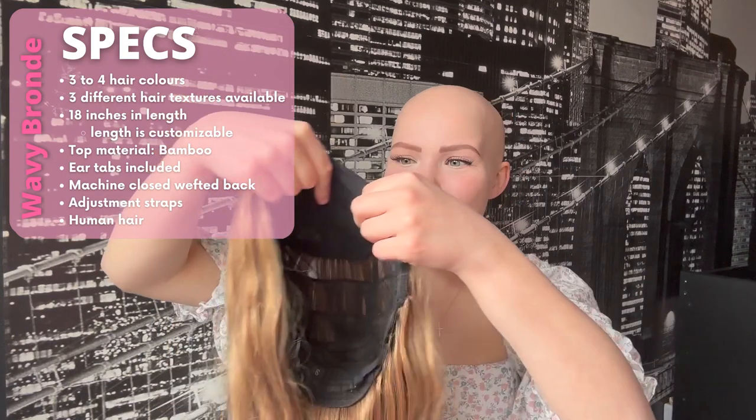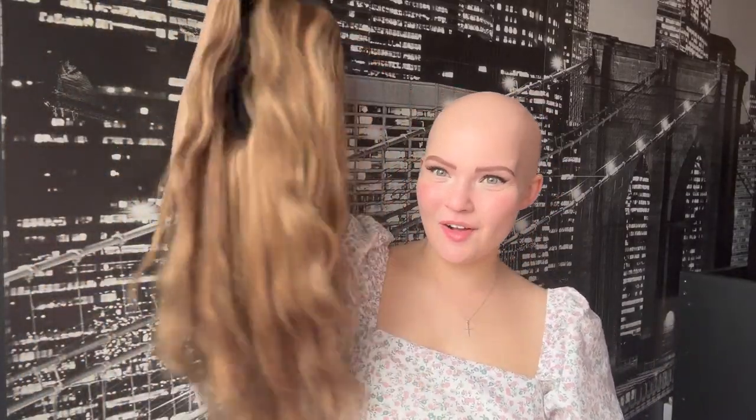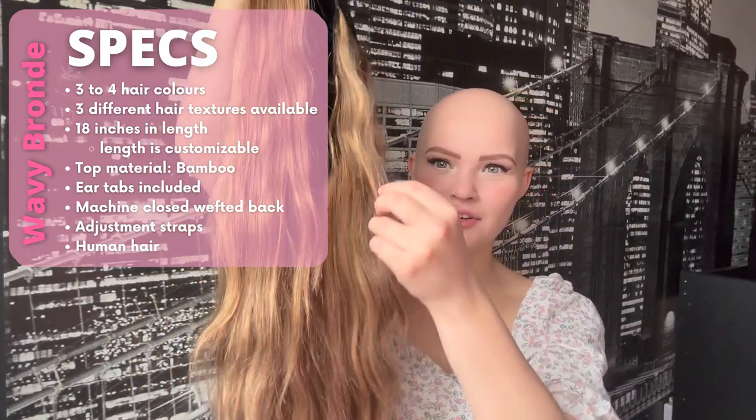Now let's talk about the specs of this Hustle Wig. This is their wavy blonde highlighted style. I believe they have at least three or four different colors and three different hair textures: straight, wavy (which is this one), and curly. This one is 18 inches in length. I'm not sure of the density, but I'll list it below if I find out. You can also customize the length or add face-framing layers.